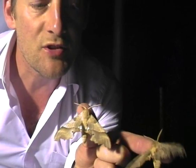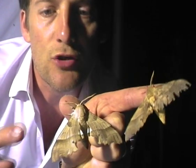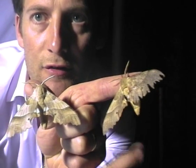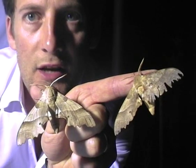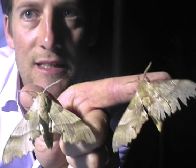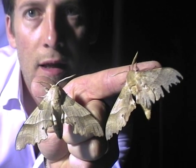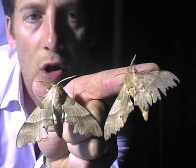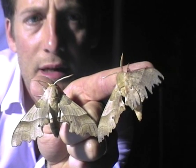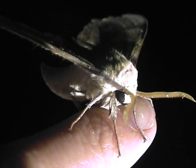I wanted to take the opportunity to show you the difference between a brand new specimen, which is here, and one that's been around for a few days. You can see that its wings really are pretty battered, and where it's ragged along the edges, that's possibly where a bird has had it. And you can just see his eye in there.